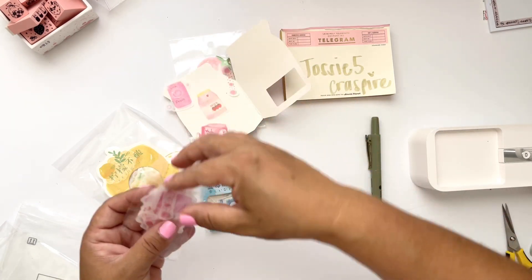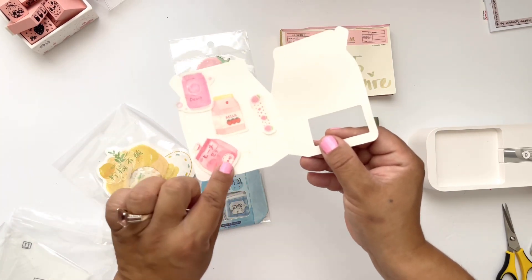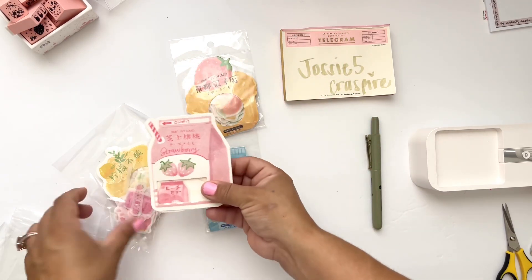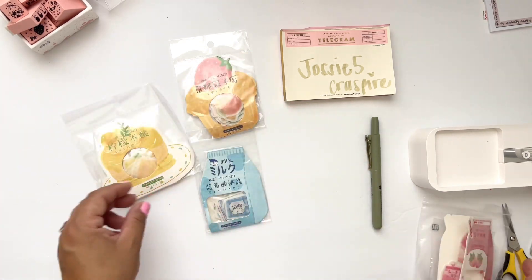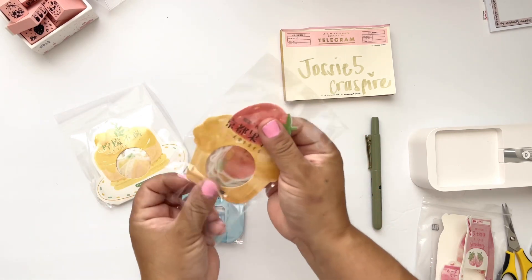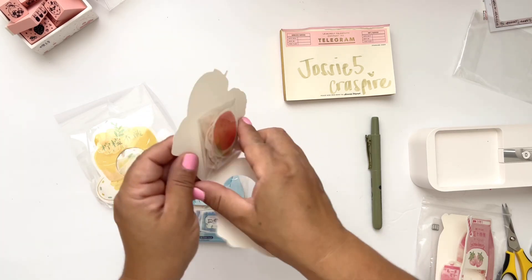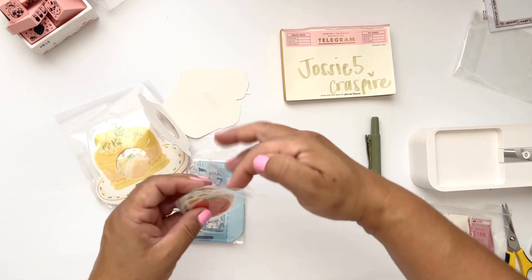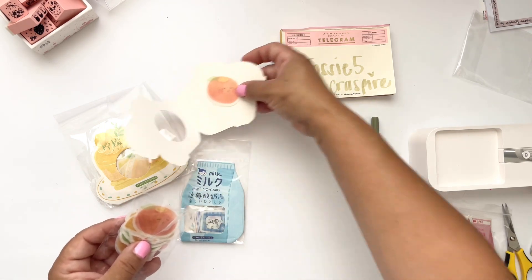Let me just show you a few. Peach soda. This is strawberry milk and some strawberries. So super excited to add these to my challenges. And then we also have this one here which looks like a cupcake with the strawberry on it. I love it — they're little books! You guys, please use my coupon. Please buy yourself some of these stickers.